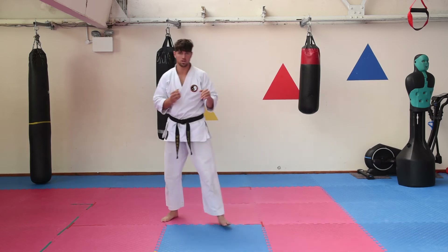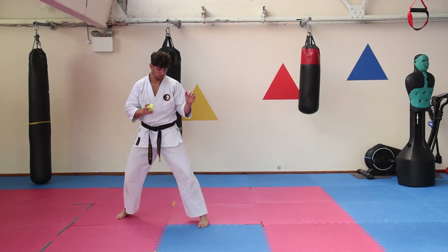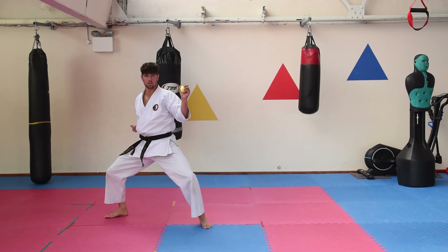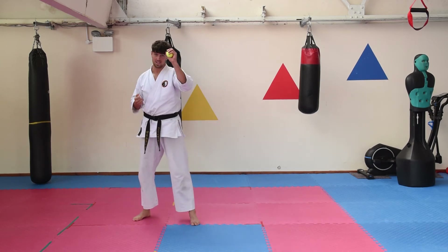We're going to use this ball now. We're going to do a Gakazuki — so bounce the ball, catch with that hand, fire the reverse punch and finish with the other hand. And then, now it's in this hand, we're going to do our Kazama-zuki.